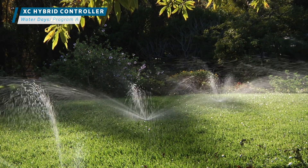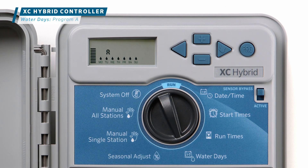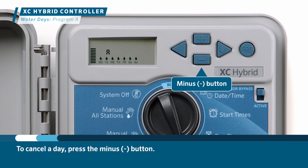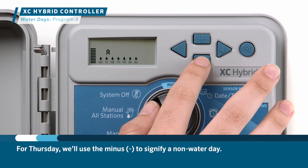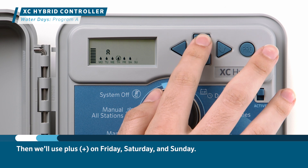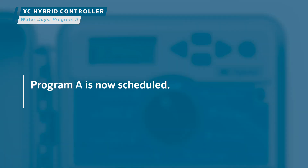The last step is to set the desired watering days for Program A. Turn the dial to the water days position. Let's program it to water every day except Thursday, which is our mowing day. To activate a day, press the plus button; to cancel a day, press the minus button. We'll press plus for Monday, Tuesday, and Wednesday. For Thursday, we'll use minus to signify a non-water day. Then we'll press plus on Friday, Saturday, and Sunday. You'll see a circle with a line through the raindrop on Thursday, which means no watering. This completes Program A.